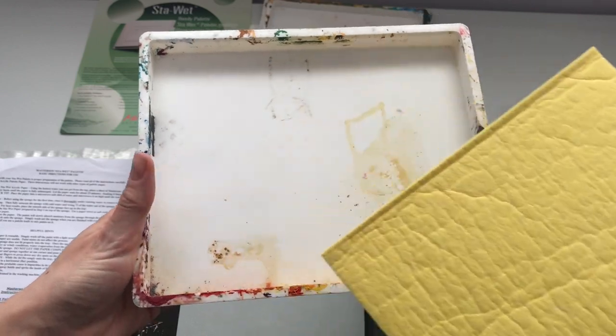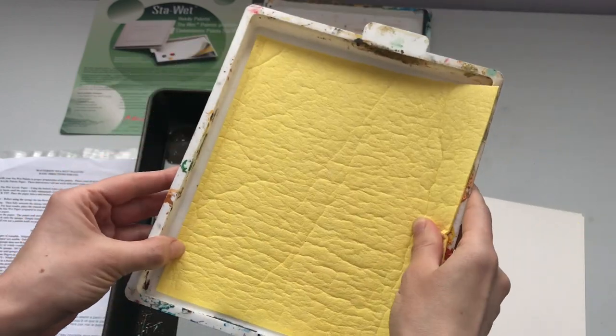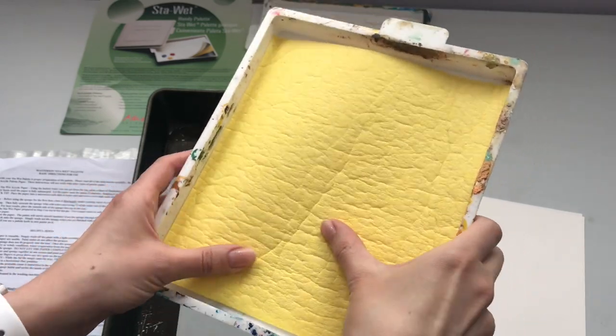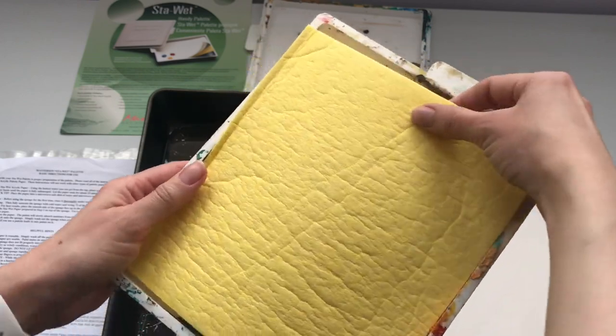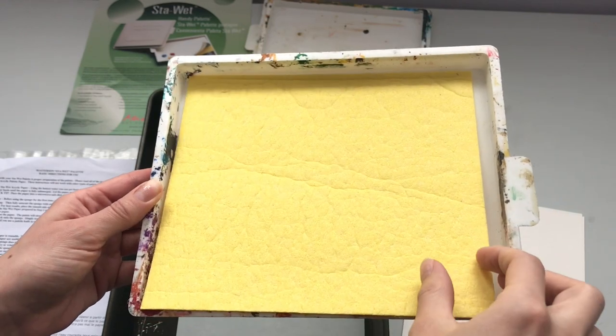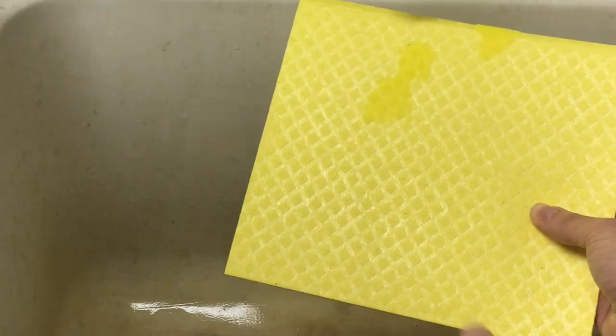One thing that may concern you is that the sponge appears to not quite fit inside the box — it appears to be a little bit wider and when you try to force it in, it kind of buckles. But that's not so much of a problem once you wet the sponge. Once we wet it, it should conform itself to the shape of the inside of the box.